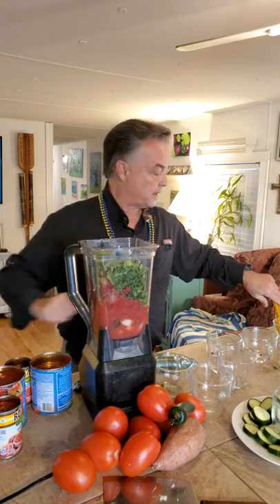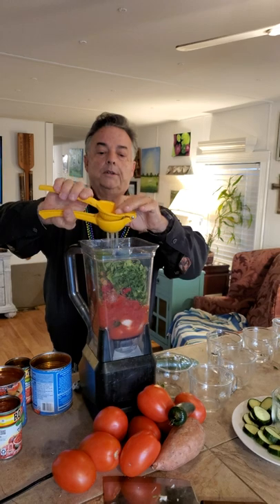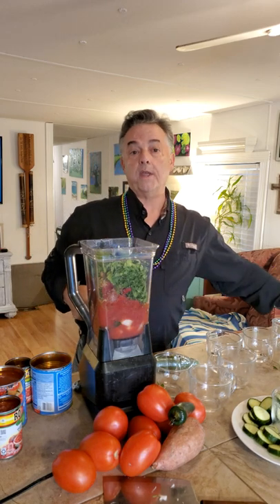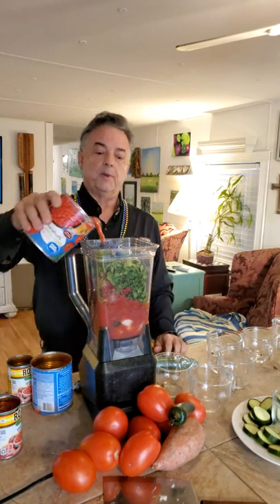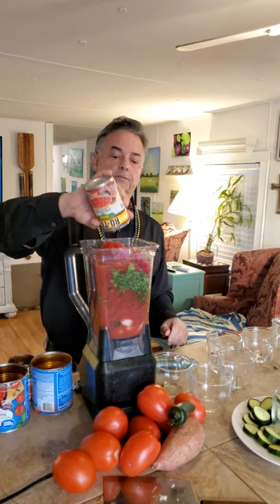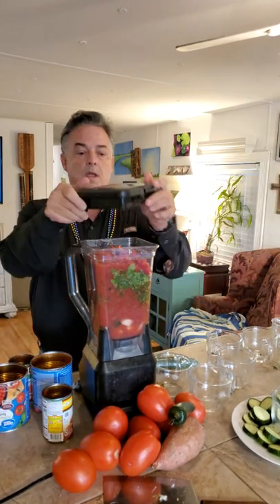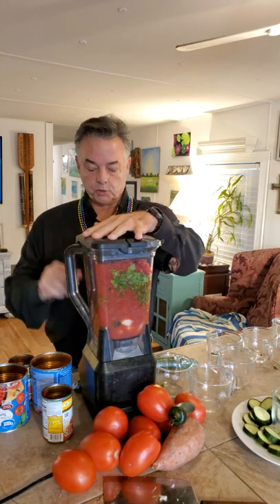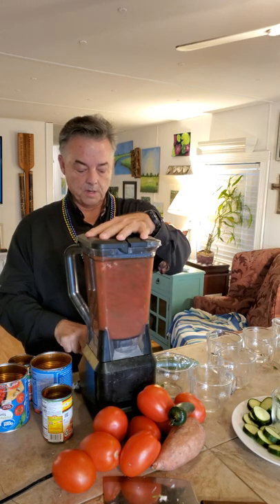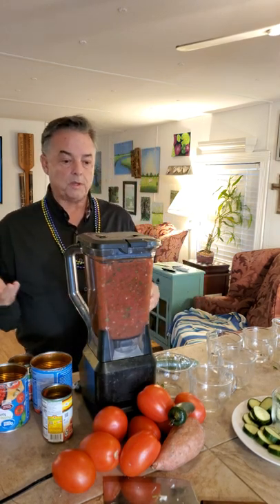Before topping it off, I squeeze my lemon in. You can also add apple cider vinegar to help preserve it so it keeps at the camp all weekend. Then I pour in a little more tomato and top it off with the other Rotel. Put the top on and give it a spin — you can see the cilantro distributed throughout the whole container, so you know it blended well.